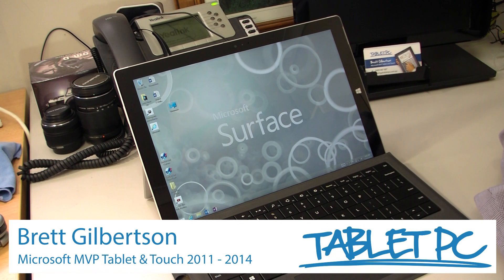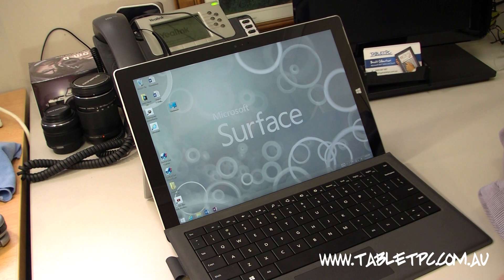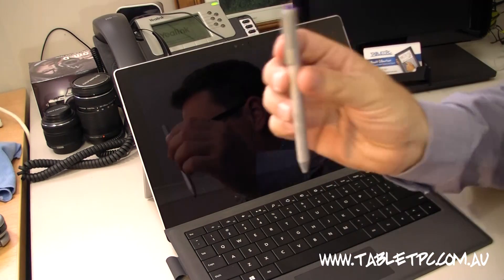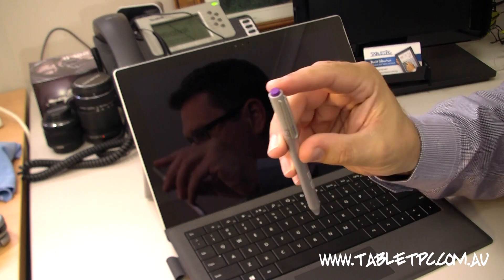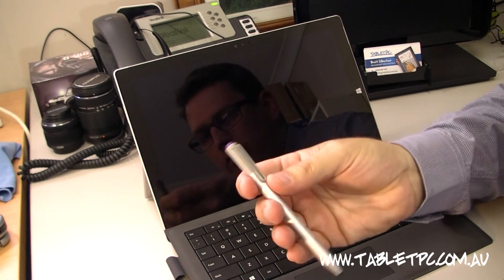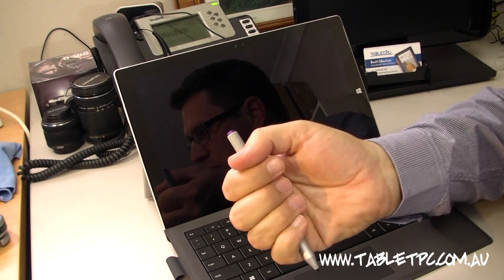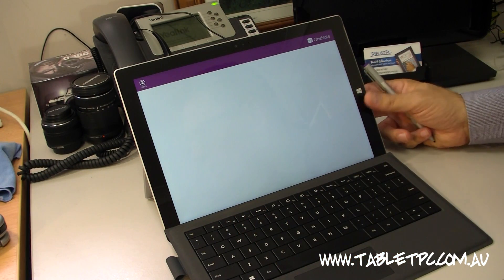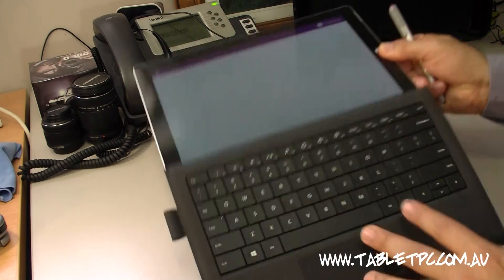One of the key reasons I use the Surface Pro 3 as my primary device is because it has real tight integration with Microsoft OneNote, and I want to demonstrate that. When the Surface is off, the Surface Pro 3 pen has this little button on the back. I just simply click the button there, and the Surface Pro 3 will wake up and give me a pre-login blank sheet of paper in Microsoft OneNote.